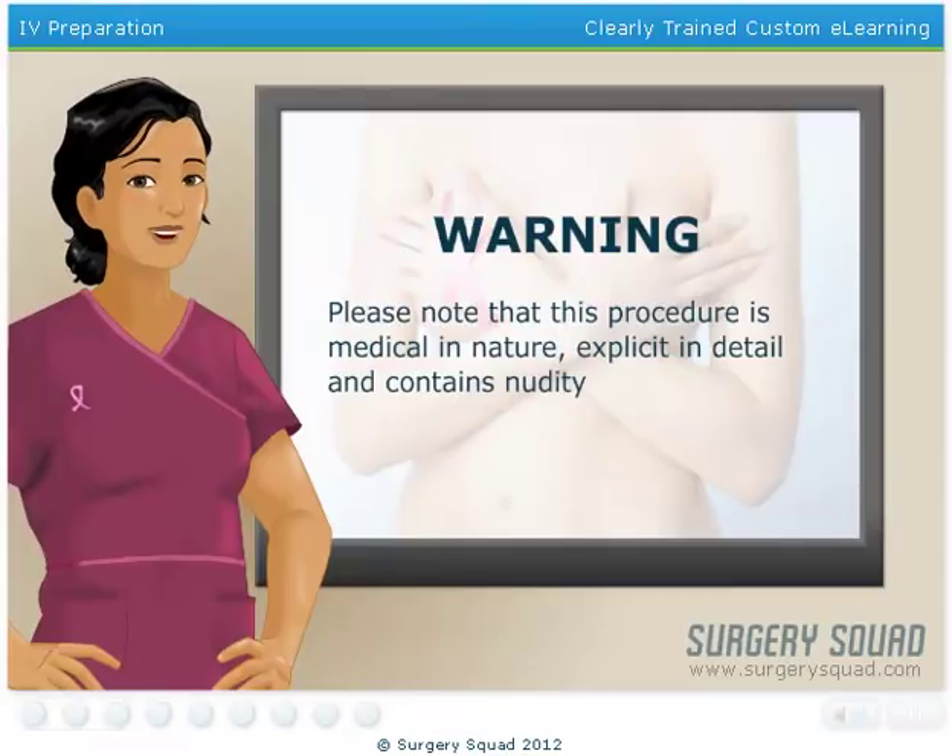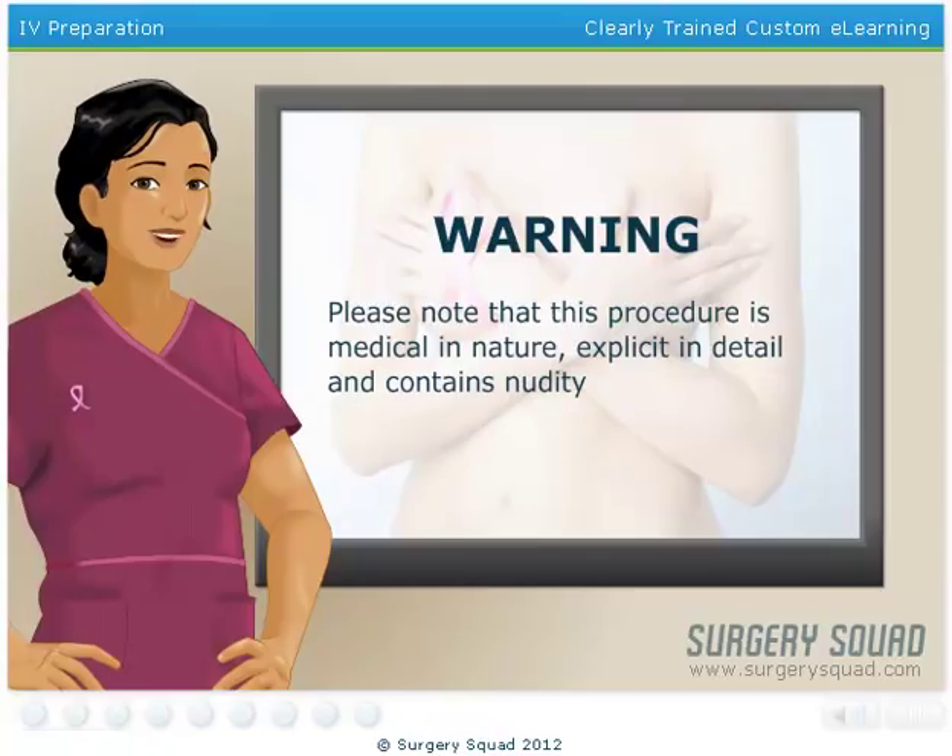For those with a weak stomach or have children in the room, I need to let you know that the next few steps get a bit graphic and contain nudity. This procedure may not be appropriate for work or school environments. Click the Continue button when ready.